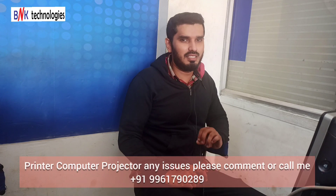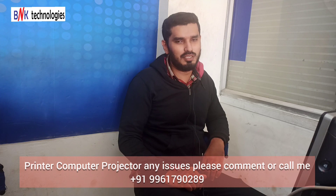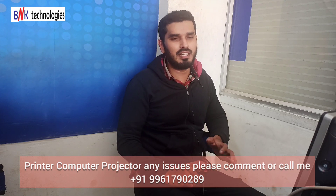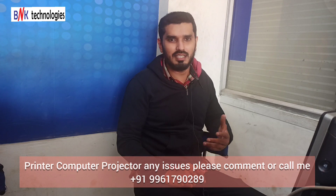Hi friends, welcome back to my channel. In this video, I will show you a simple tutorial. I will post the Epson L4160 driver online video — I will download it and install it in this video.